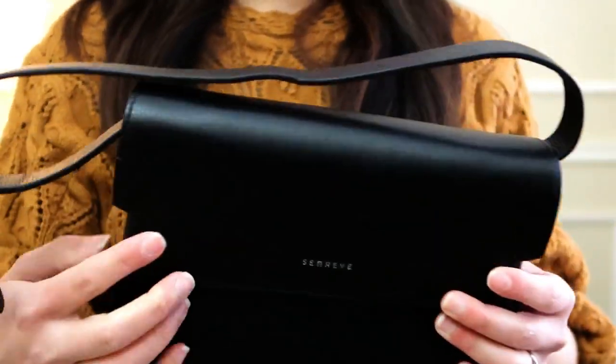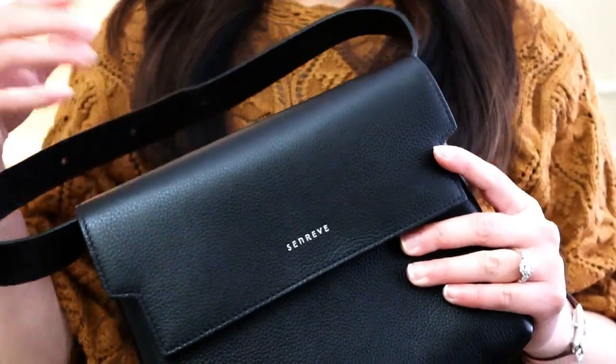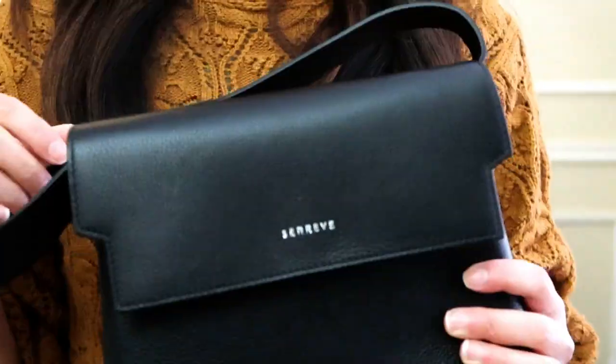I love this buckle by the way - it does have 'Senrev' etched in there. Otherwise it's very simple. There is a Senrev stamp right here at the front of the bag and nothing else - it's very plain. This actually gets covered if it's the original loop of the bag, so you don't even see the Senrev stamp. If you want a low-key bag, this is it.